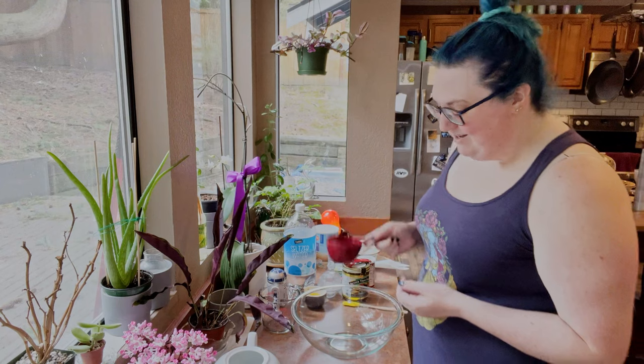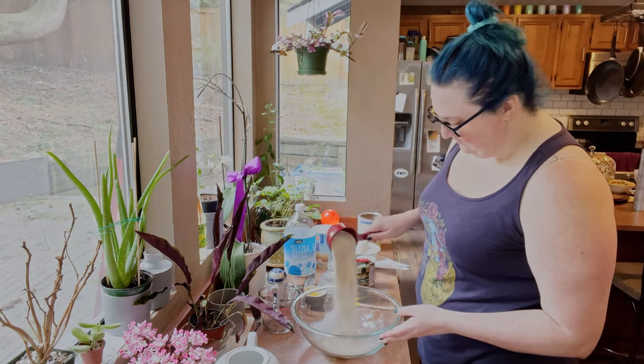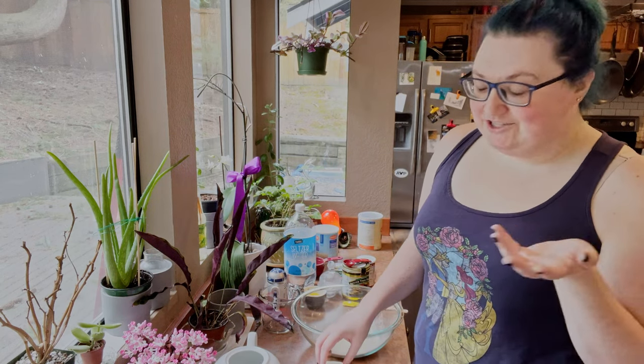One cup of matzo meal. Next up, eggs. Eggs are the main binding agent.